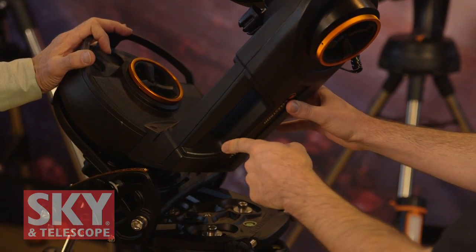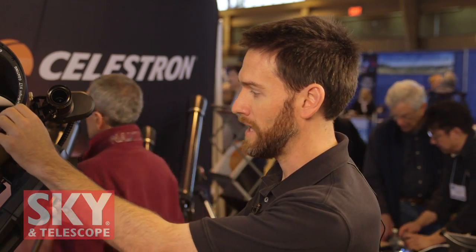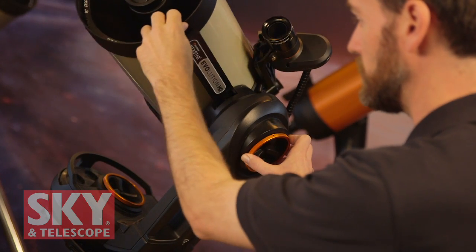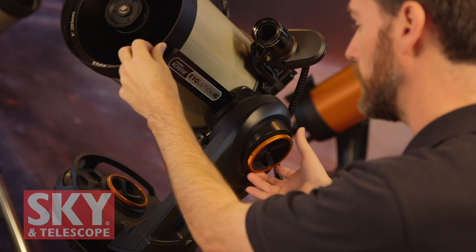We also have built-in internal Wi-Fi, so you're able to control the telescope with your favorite smart device — your iPhone, your tablet — with the free app. The app is Sky Portal and it is free. We've continued to innovate Sky Portal; it has direct telescope control for Nexstar Evolution as well as our other go-to telescopes when you equip them with Wi-Fi. The scope also has built-in rechargeable battery, a nice single fork arm, and we've added manual release clutches for both altitude and azimuth axes, which is convenient for setup or manually positioning the telescope.